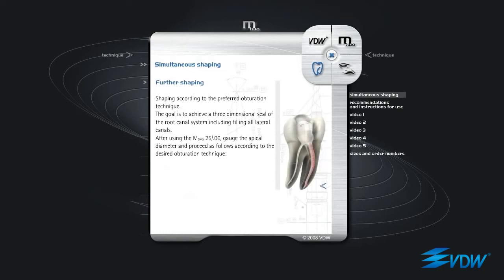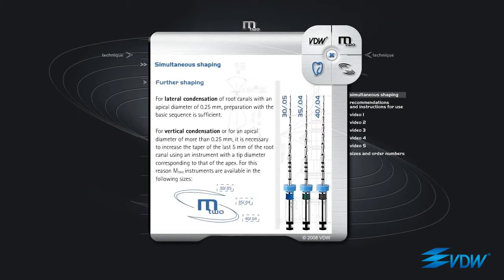Further shaping: shaping according to the preferred obturation technique. The goal is to achieve a three-dimensional seal of the root canal system, including filling all lateral canals. After using the M2 25 06, gauge the apical diameter and proceed as follows according to the desired obturation technique. For lateral condensation of root canals with an apical diameter of 0.25 mm, preparation with the basic sequence is sufficient. For vertical condensation, or for an apical diameter of more than 0.25 mm,